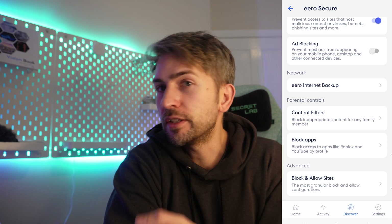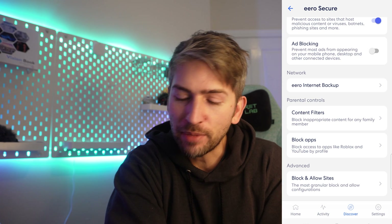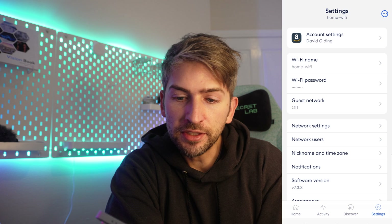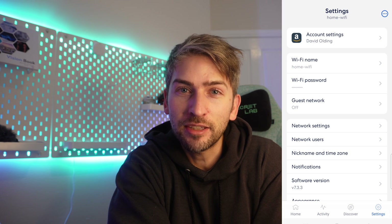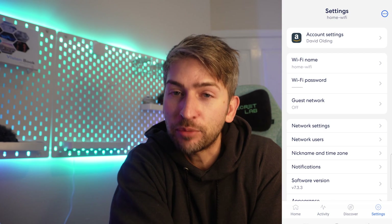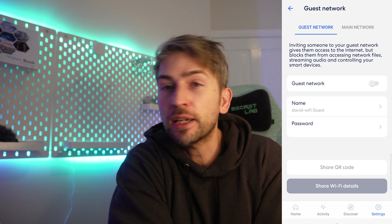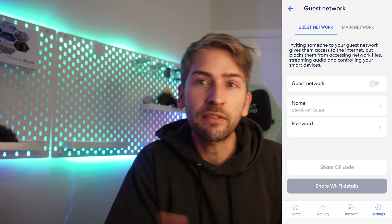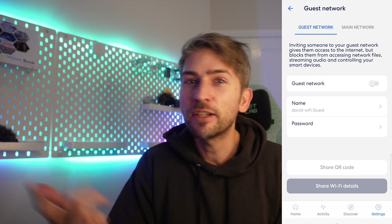It also gives you parental controls and the ability to block apps, which is kind of nice but I wouldn't really make use of these. On the settings page you get typical network settings, but what's really nice is how simple and easy it is to change things. If you want to change your Wi-Fi name, you just click it and change it — same with your password. You can also enable a guest network so family and friends can connect to your Wi-Fi without being able to access all your smart lights and other devices. Really handy feature — I like how easy they've made this.